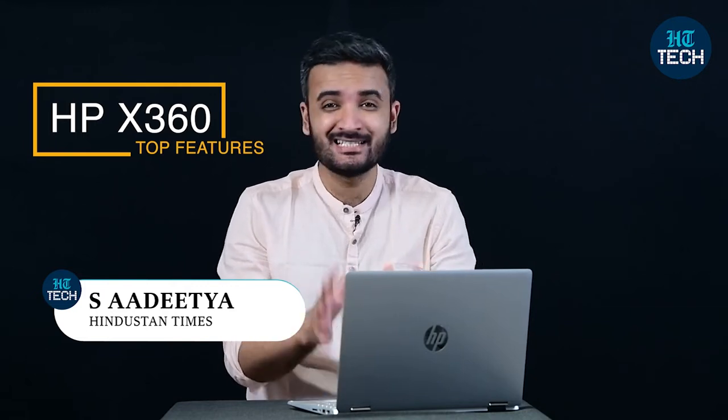Hi, my name is Aditya and in this video we're going to talk about the top features of the HP Pavilion X360 convertible laptop. This laptop can also be used in the tablet format because it supports touchscreen for the display, it runs on Windows 10 operating system and it's got Intel Core processors under the hood. So let's get started with the top features of this laptop.